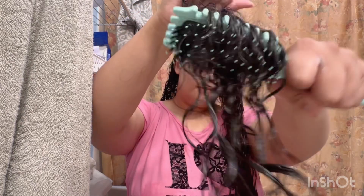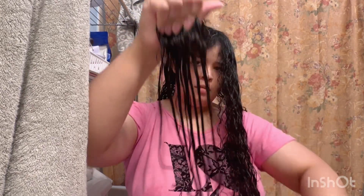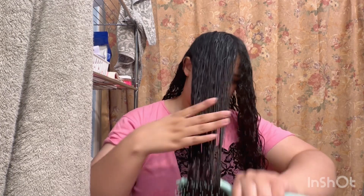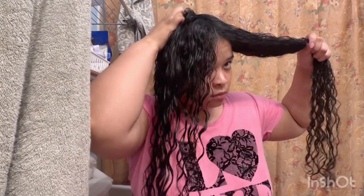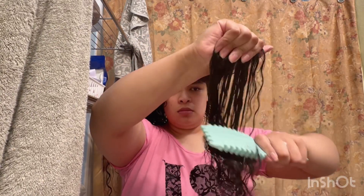We added the Pantene Hydration Curl Cream, and now we detangle from the ends slowly but surely and gradually go up. It looks easy, but I haven't yet hit a knot to where I would have to stop and try to detangle that with water or conditioner. My hair is pretty detangled from the shower — it was just dry.